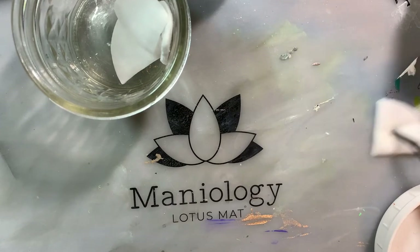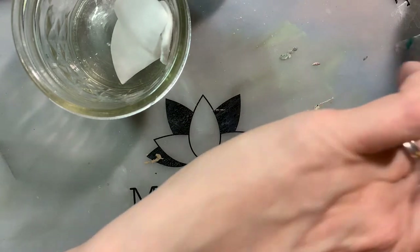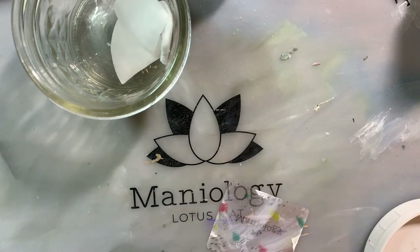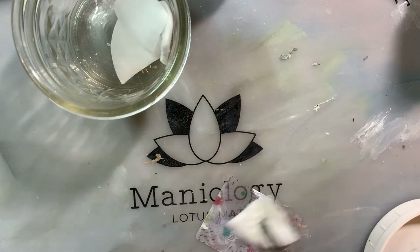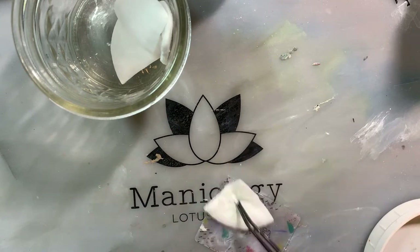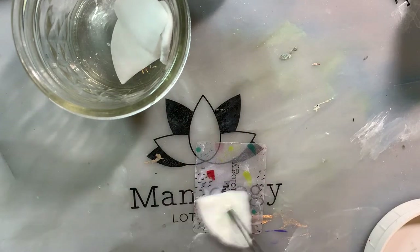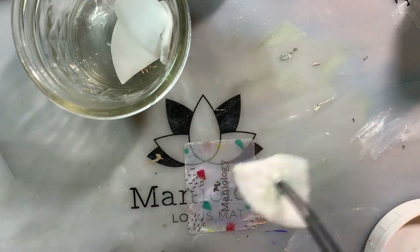I use a silicone mat because if you get acetone on a desk it will completely ruin the finish, so be careful. It protects from both the nail polish and the acetone.